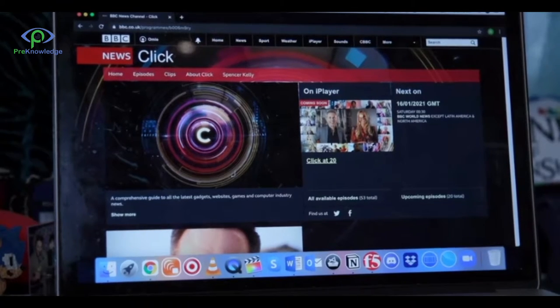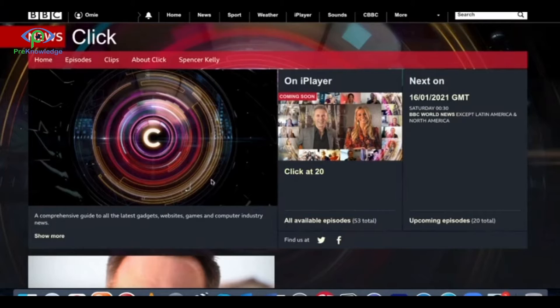First up, this wristband by Coulso. It houses a biosensor that reads muscle movements, so by making gestures you can control the laptop, the phone, the tablet that you're connected to via Bluetooth.